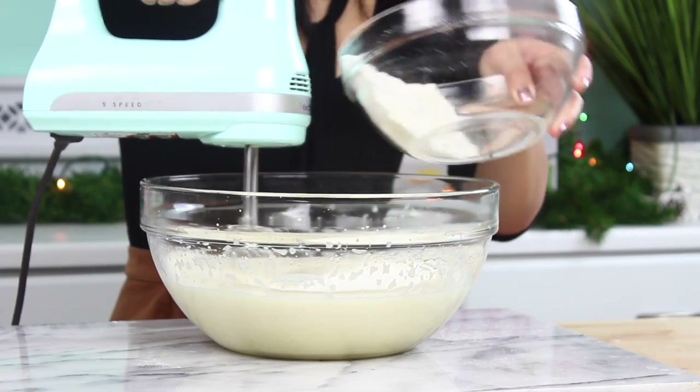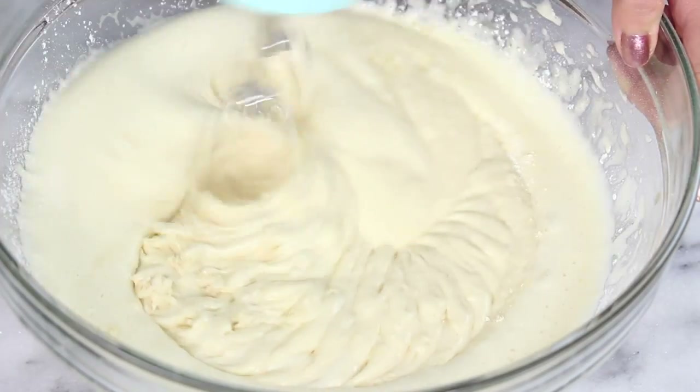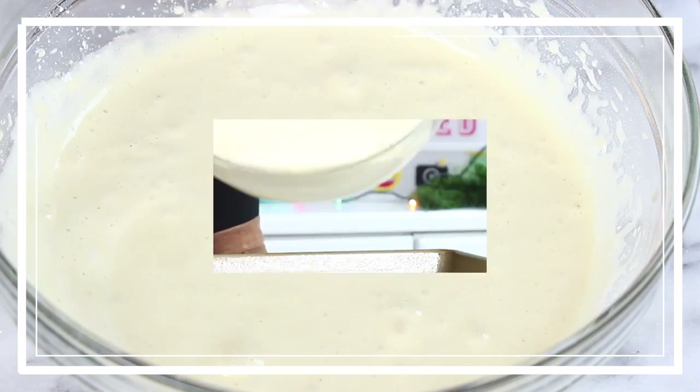I'm doing this about a third at a time just so it doesn't go flying all over the place. And then once it's fully combined, it should look something like this. It's a really light and fluffy batter.